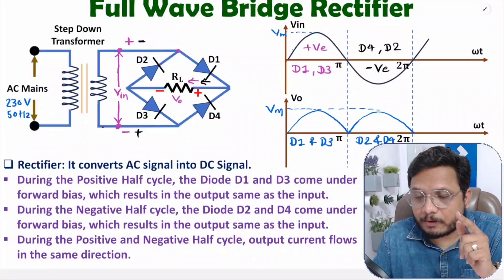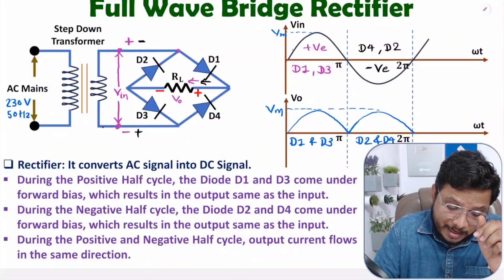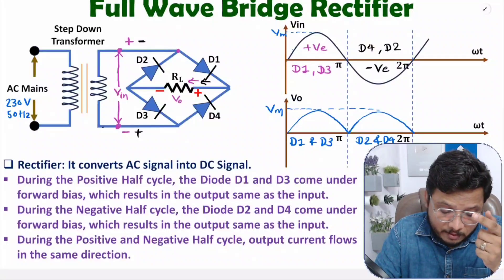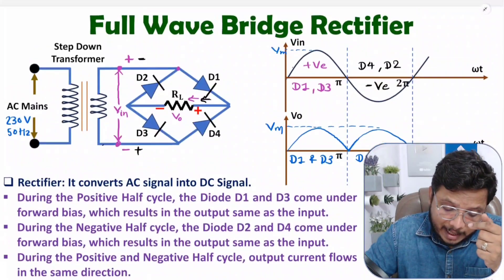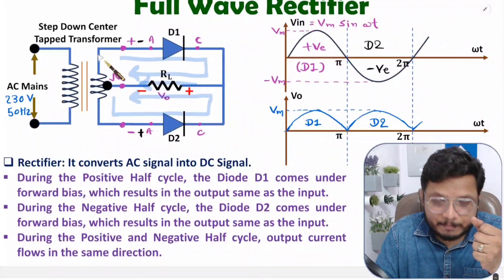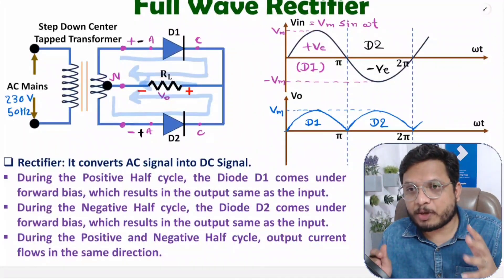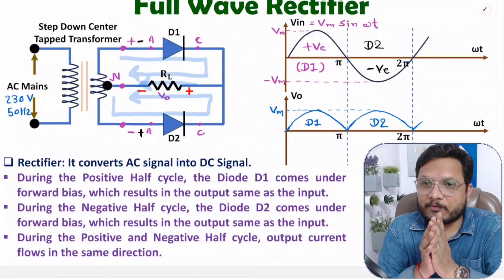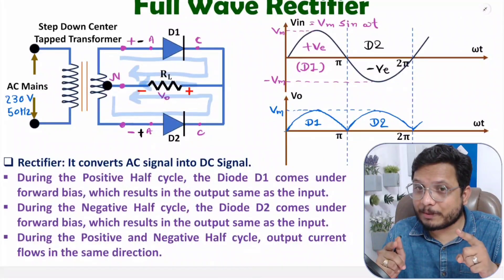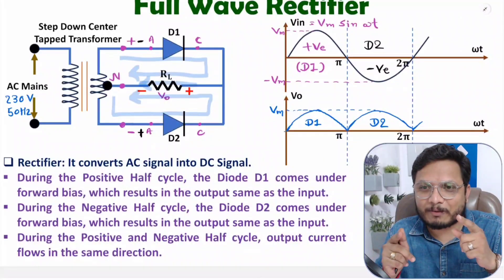In the next video, I will explain the parameters of the full wave rectifier — covering parameters of both the full wave bridge rectifier and the full wave rectifier using a center-tap transformer. I hope you understood this video. If anything, please note it down in the comment section. I will be happy to help you. Thank you so much for watching.